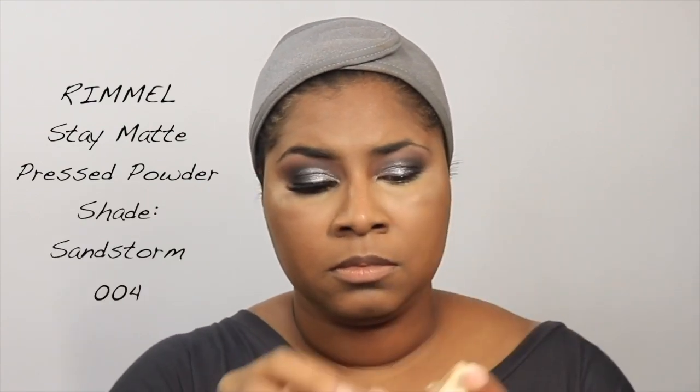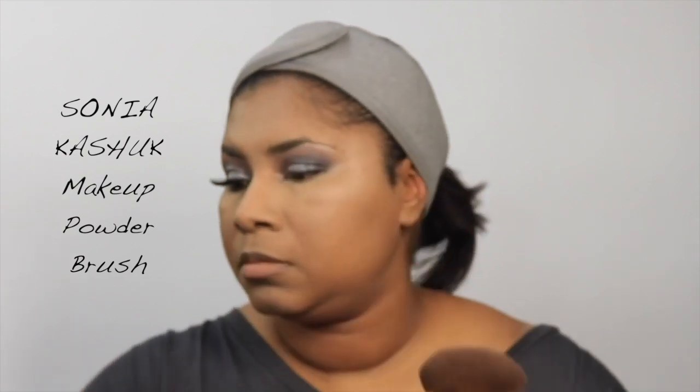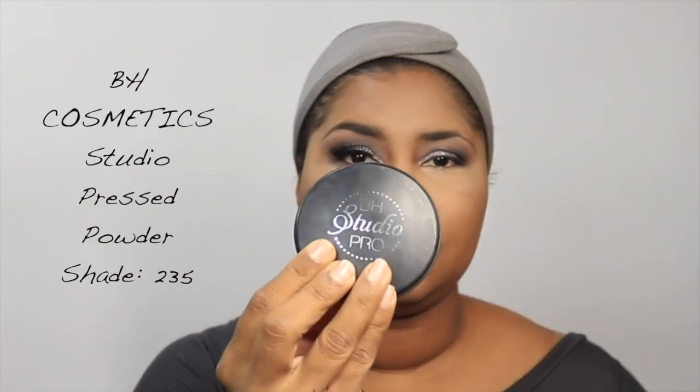This is an oldie but goodie I've recently brought back into rotation: Rimmel's Stay Matte pressed powder in sandstorm shade 004. I love using it to set under the eyes — I've been using it again for the last two months and I traveled with it. Then I use the BH Studio pressed powder in shade 235 to set everywhere else.